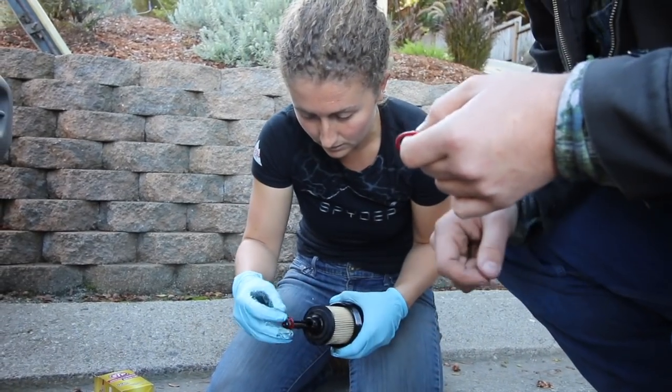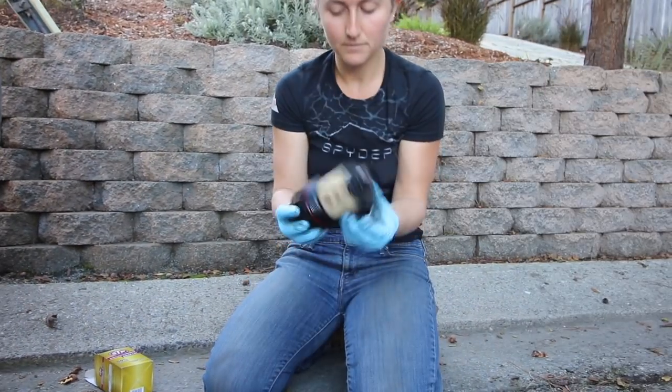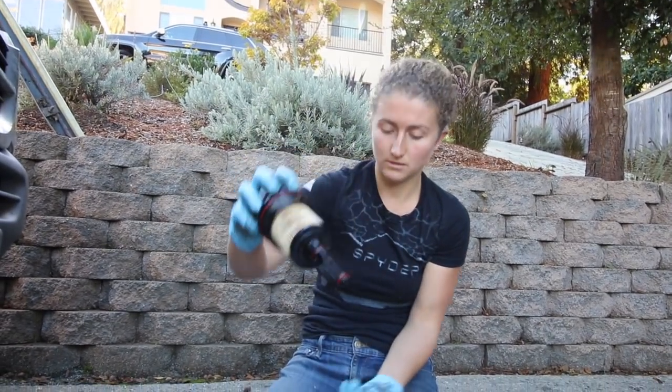Replace that with a new oil filter, new little O-rings, and put everything back together. That's what it'll look like in there.